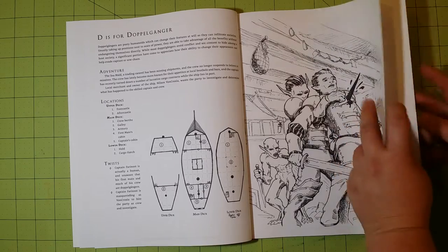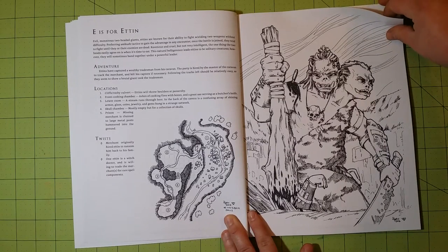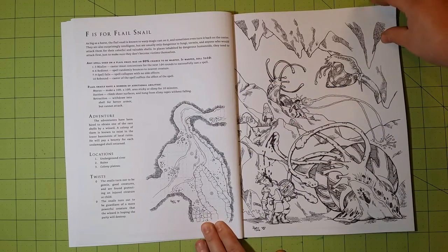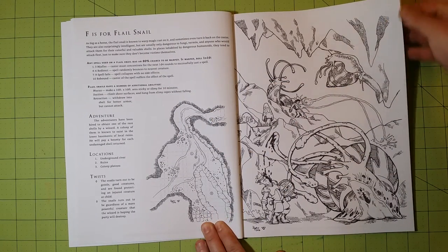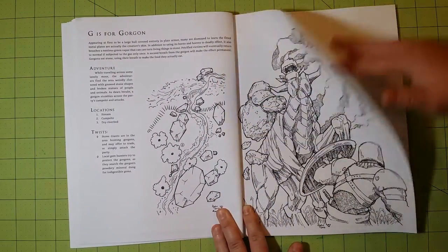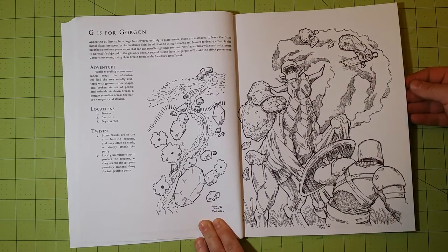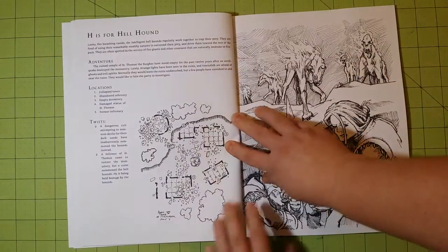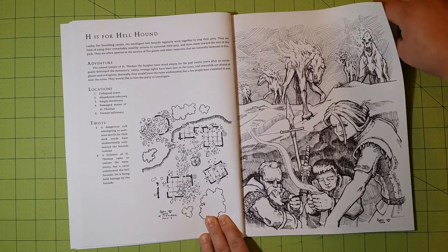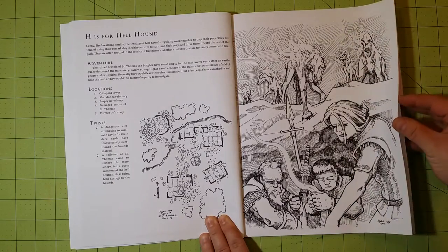So I'm going to skip the single blank page between each one and just go on like that. This would really help any Dungeon Master, Game Master, or Dungeons & Dragons player groups. If you're having trouble coming up with a map or an adventure or a location, you can even flip through it and poke your finger down wherever it lands, and that could be the one you're doing tonight. This is a pretty neat one.